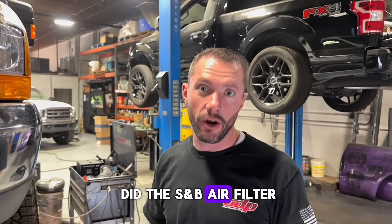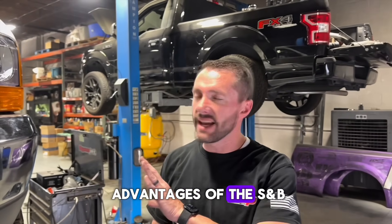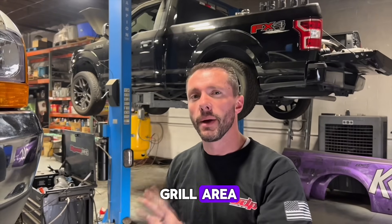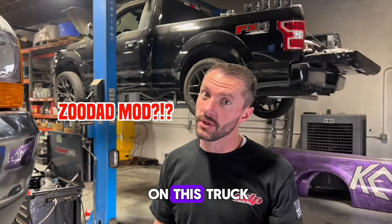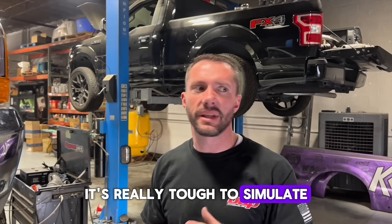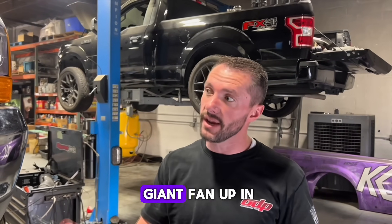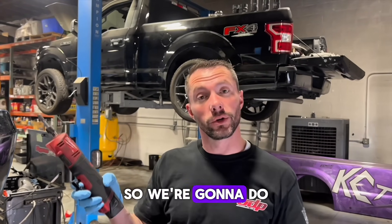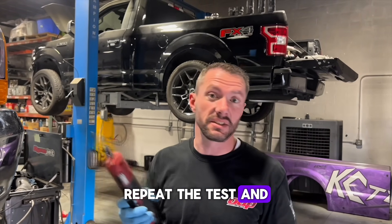We just did the S&B air filter, and one of the advantages of the S&B air filter is it does suck the air from the front grill area. But we haven't done the Zoodad mod on this truck. We're curious if that makes any difference on the dyno. It's really tough to simulate driving down the road conditions, but we got a giant fan up front and the IAT still got pretty hot. So we're going to do the Zoodad mod, repeat the test, and see if it makes any difference.